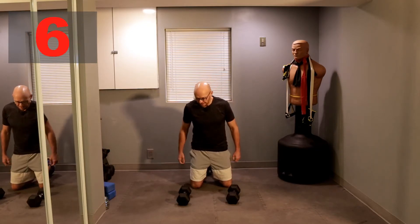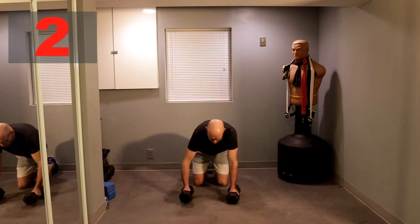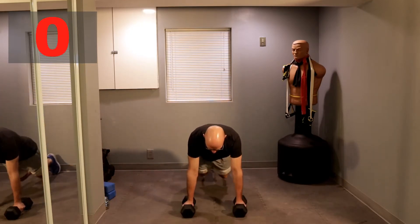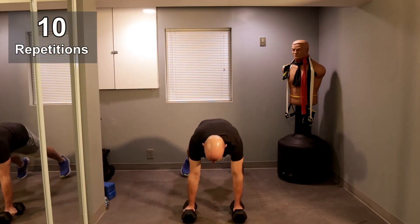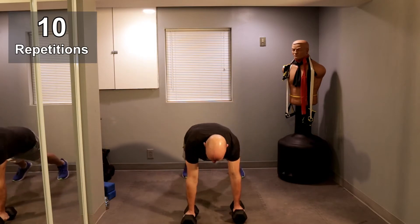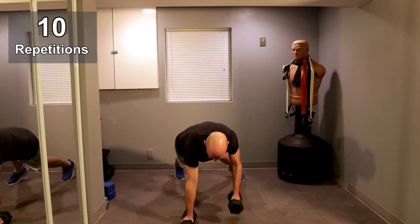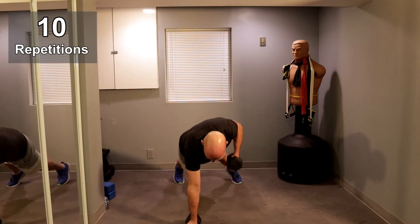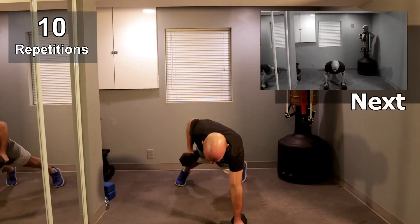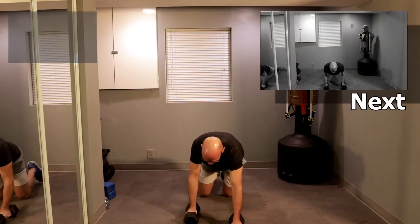Let's get started in about five seconds. Five, four, three, two, one. Renegade Row, ready? Let's go. One, one, two, two, three — I'm taking baby steps — three, two more on each side, one, one, two, and two. All right, let's go straight to the push-up guys.